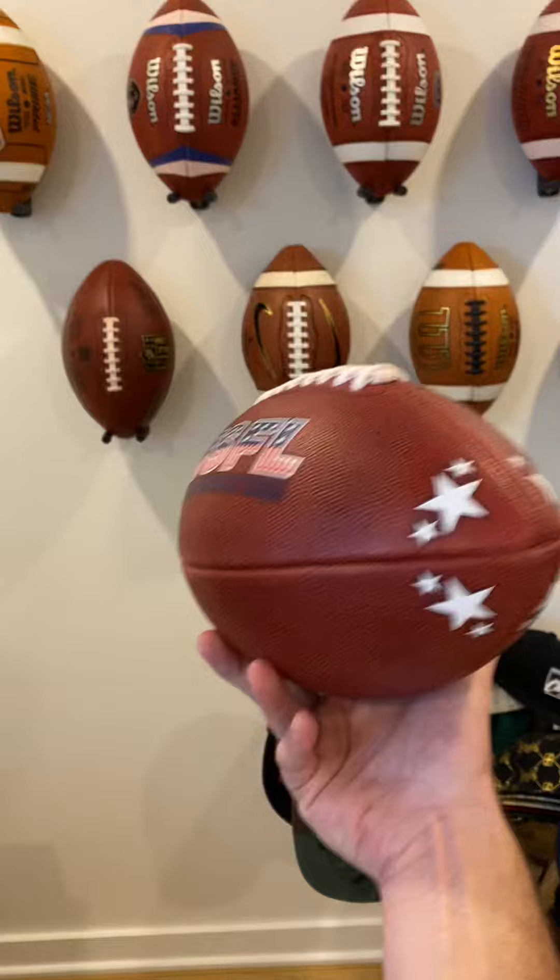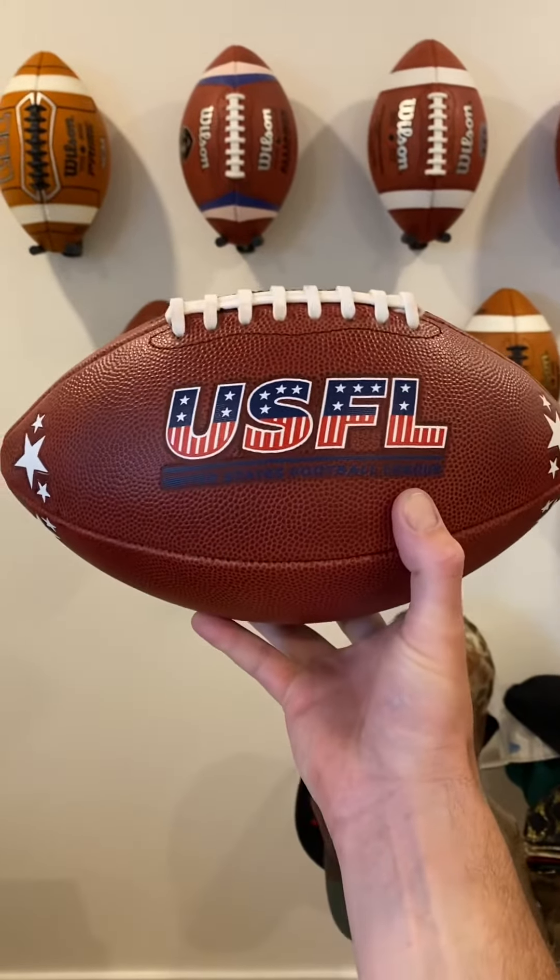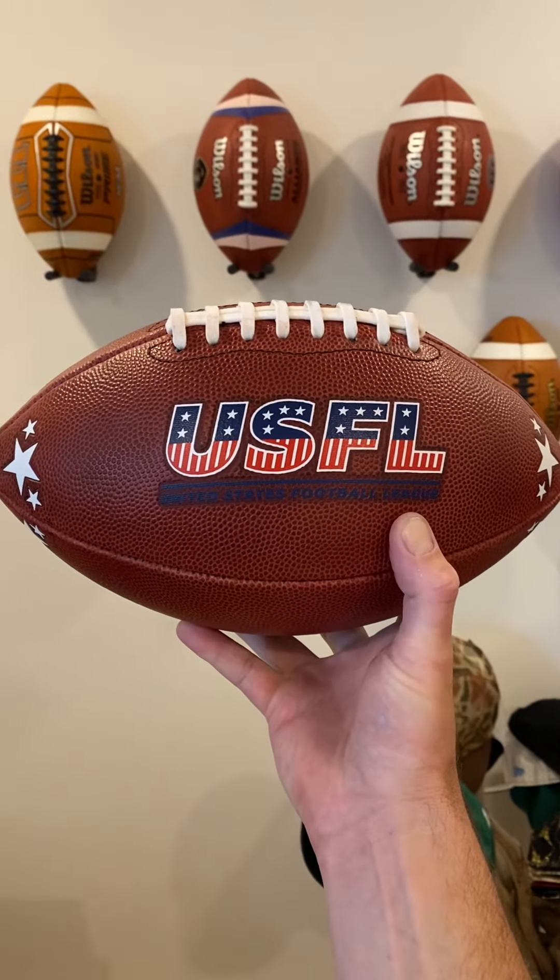So that's it for this week's review. I hope you guys liked the video. Don't forget to hit that like button and subscribe if you haven't already, and tune in next week for another official leather football review.